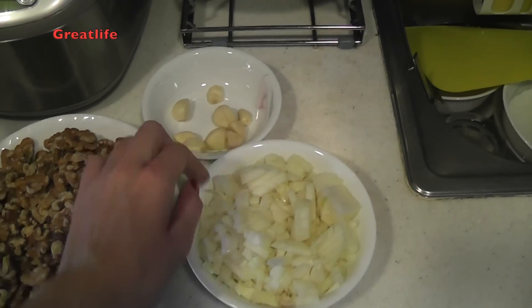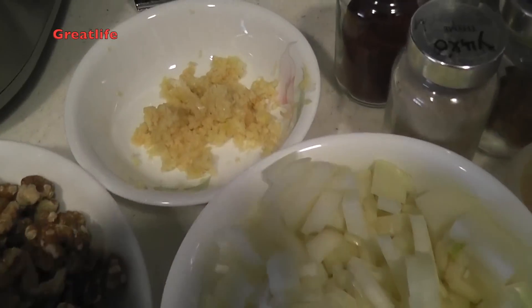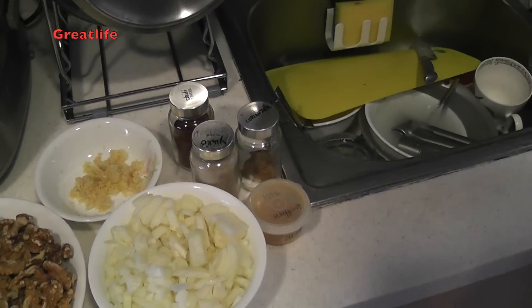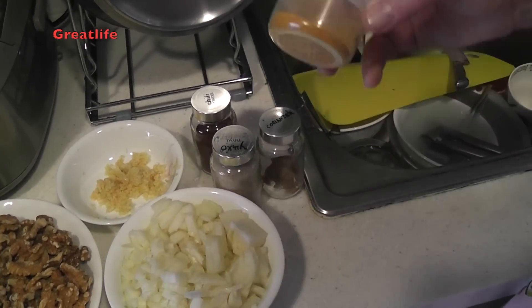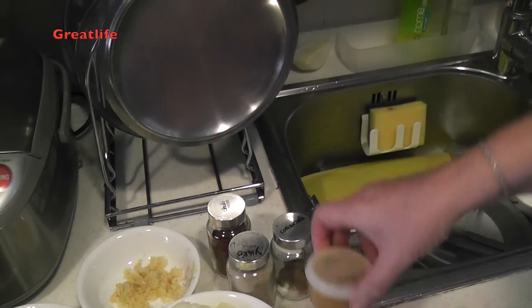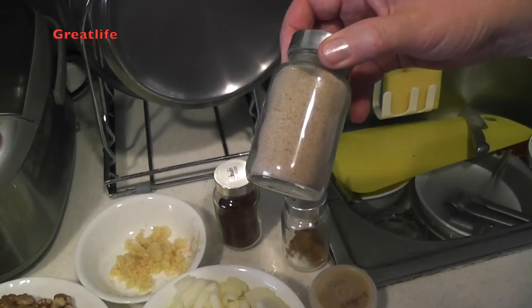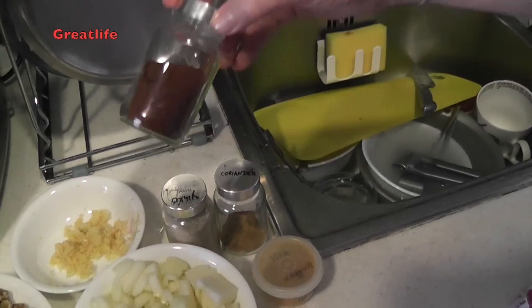For garlic, you have to press it first before you can use it — we have pressed the garlic. Now I'm going to introduce the spices we're using today: saffron, fenugreek, coriander powder, and just a little bit of chili powder.